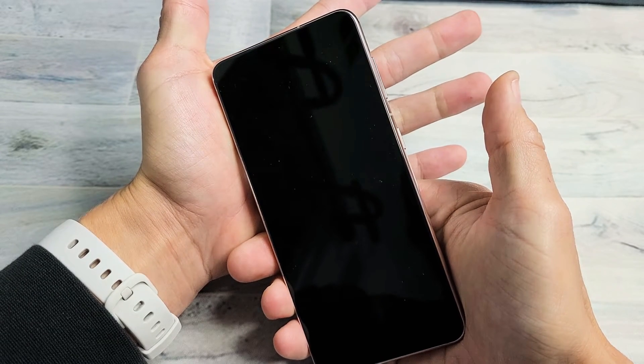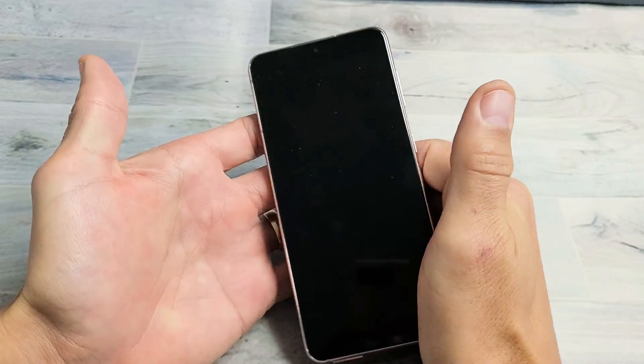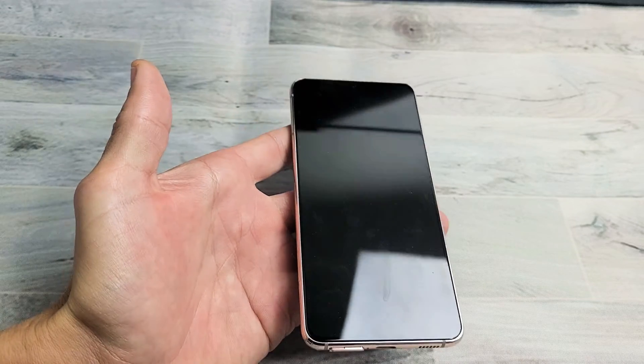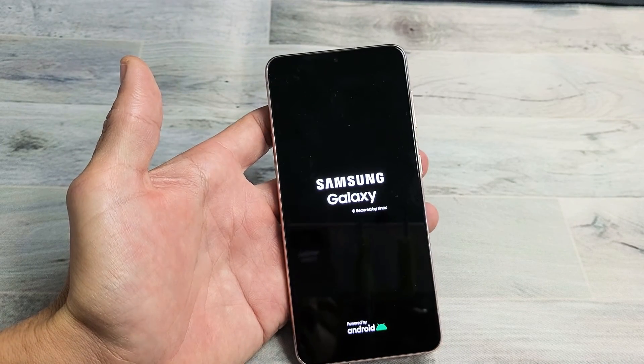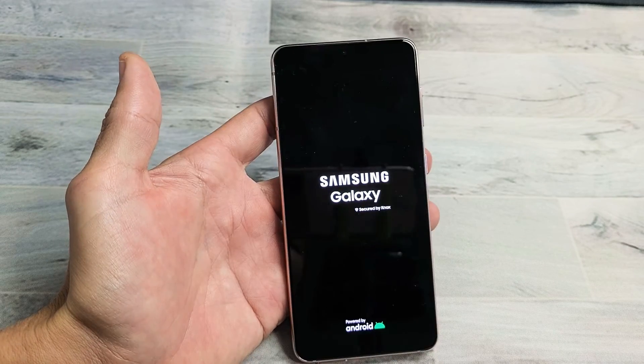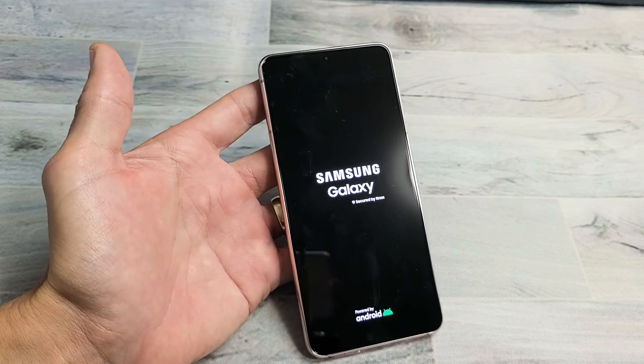Or if you want to, you can go ahead and continue to press down and wait for the Samsung logo to appear. I'll give it about five to ten more seconds. I'm still waiting for the Samsung logo to appear. There it is. And now you just forced your Galaxy S21 to restart. Hopefully you now have no frozen or unresponsive screen. Pretty simple.